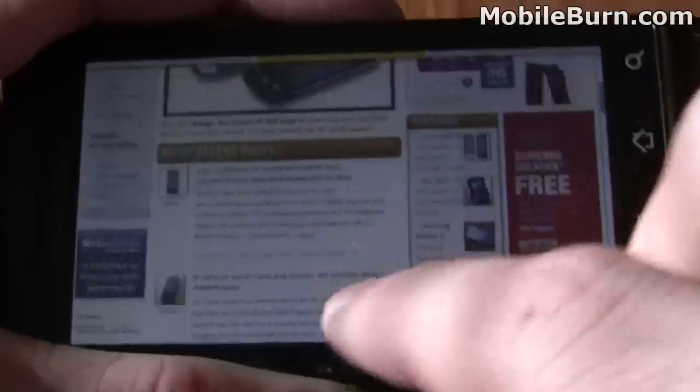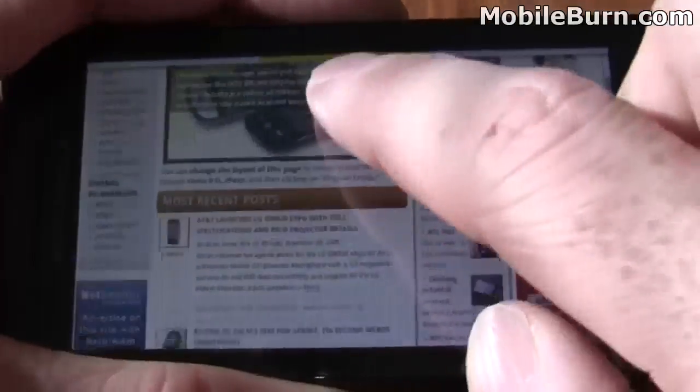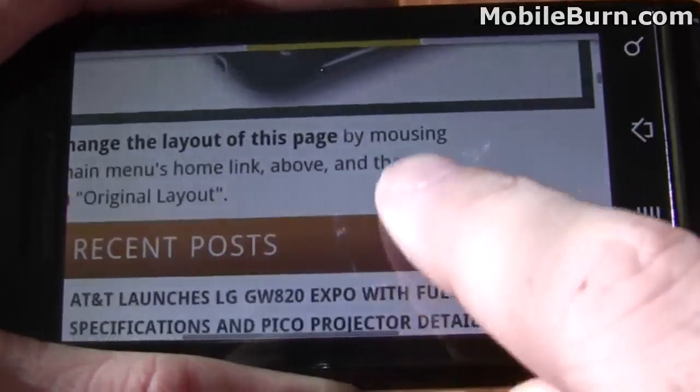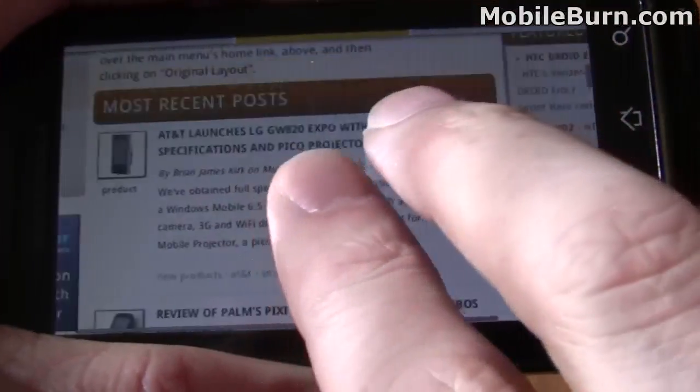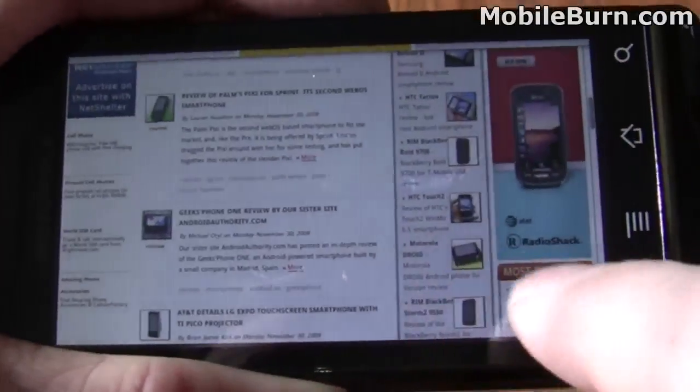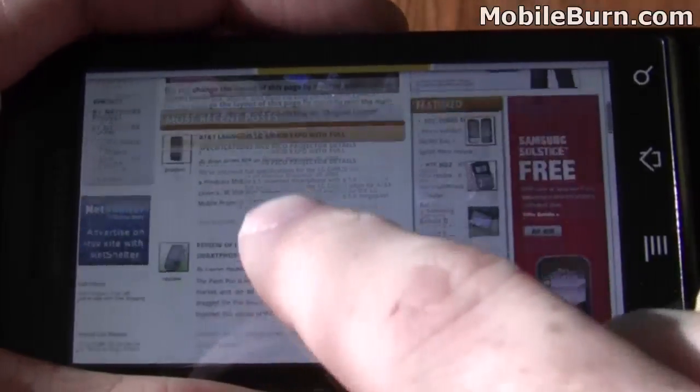Dolphin, unlike the default Droid browser, which is based on the Google HTML5 browser, supports multi-touch controls. As you can see, we can do multi-touch zooming with our fingers, and it gets rid of the old-style push-zoom controls found on the default browser.